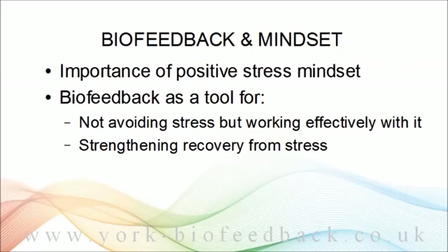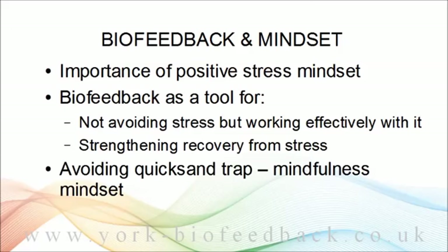In module two, we talked about the quicksand trap — situations where you actually make things worse by trying too hard in some sense. The quicksand trap is a real danger in biofeedback practice. In muscle tension biofeedback, that would mean you try hard to relax and the graph actually goes up, not down. It does happen all too easily. In module two we talked about the mindfulness mindset as being in some way the antidote to the quicksand dynamic — this attitude of holding a purpose but without hanging anything on actually achieving it, as though you were playing a game.